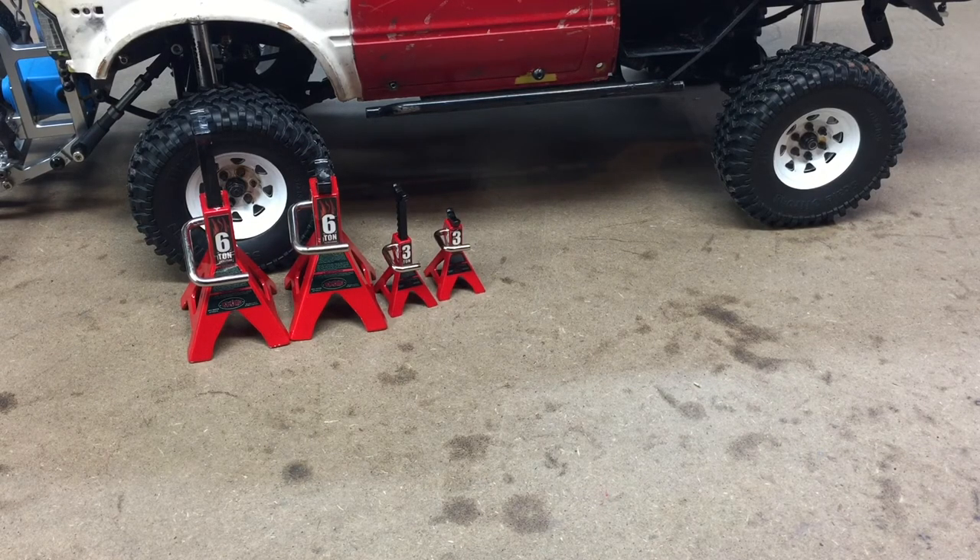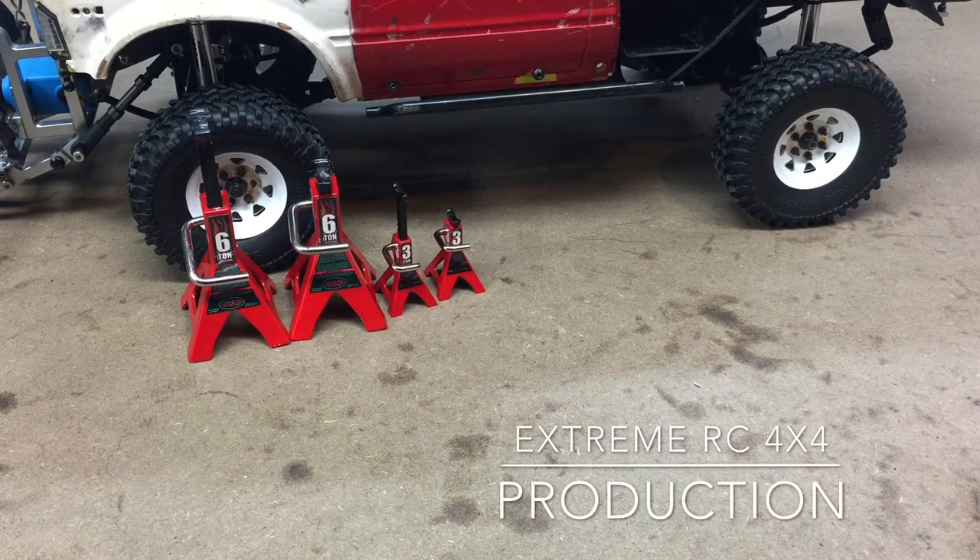You can find them in other places on the internet. I think Yeah Racing sells jack stands very similar to these, if not identical. Thank you for watching — please like, comment, and subscribe, and I will see you guys in the next video.